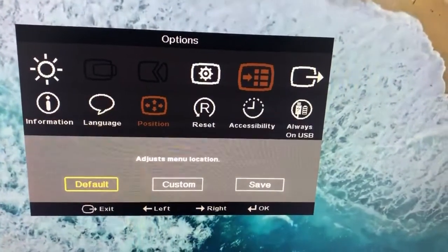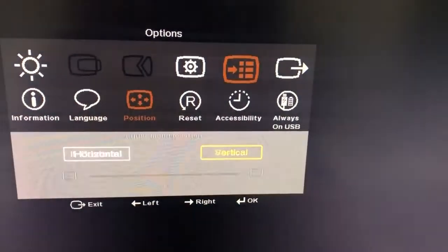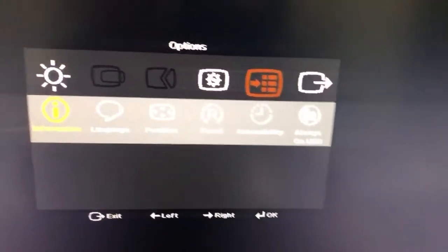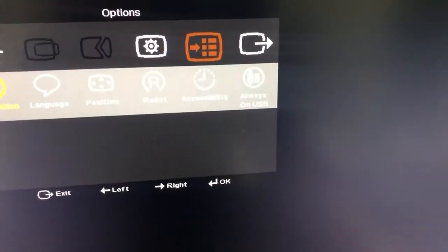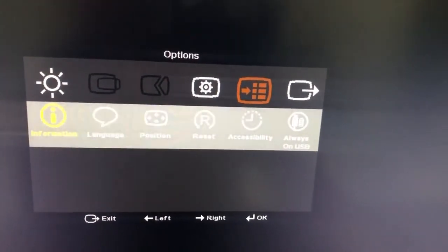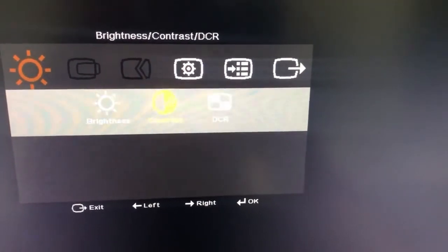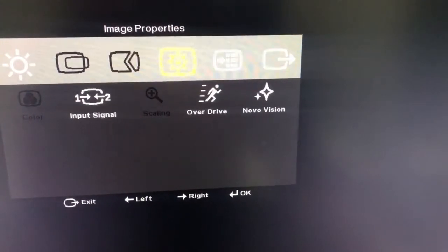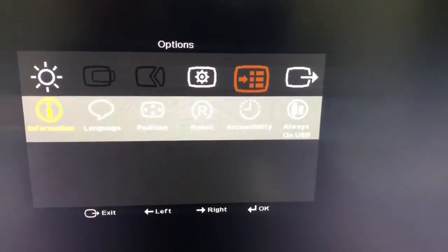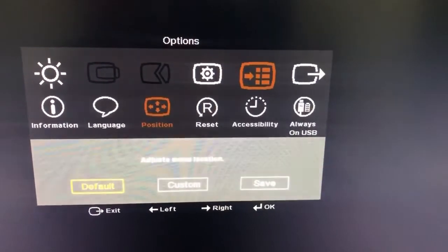If you go inside options, you have information, language, and position. Position — you cannot rotate this monitor, so that is one drawback. The stand just has a forward and backward tilt, that's all. It does not have an option for rotating, while all other USB-C monitors have the rotating option. Also, connecting to the ports is really bad — you have to take the monitor out and then plug it in. However, you just have three ports, so you don't require a lot of other options.